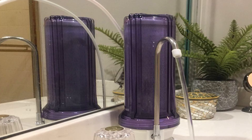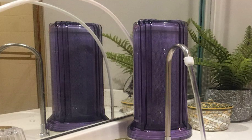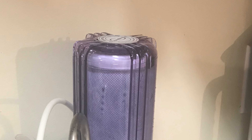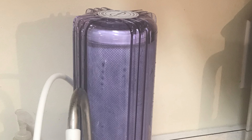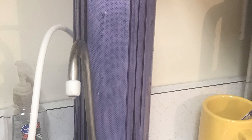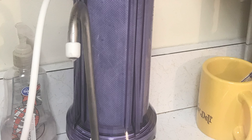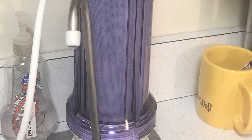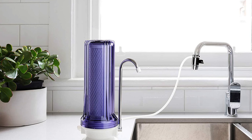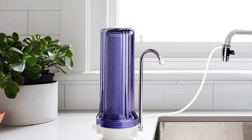This countertop water filter comes with a simple blue housing over a white base and a stainless steel spigot. That blue housing covers a 5-micron carbon block cartridge capable of taking out 95% of problematic ingredients, with a special emphasis on volatile organic compounds. The filter can also support other brands' filters, making it a versatile option. It's quite small, which makes it a good choice for cramped kitchens.